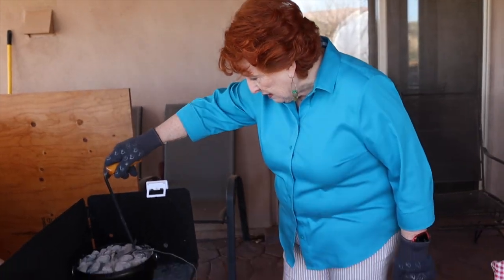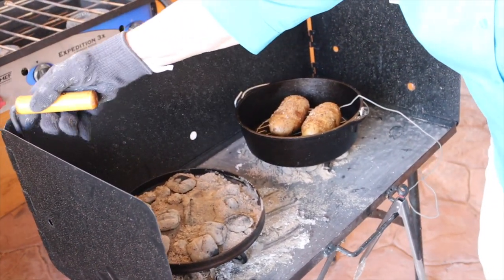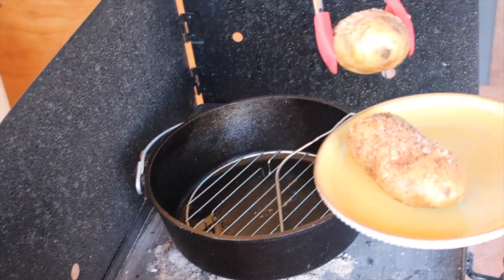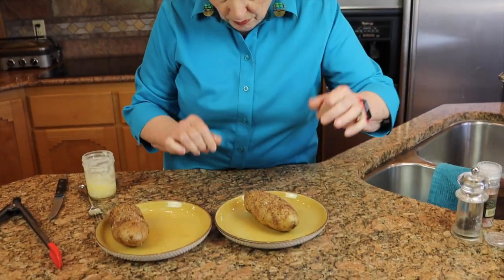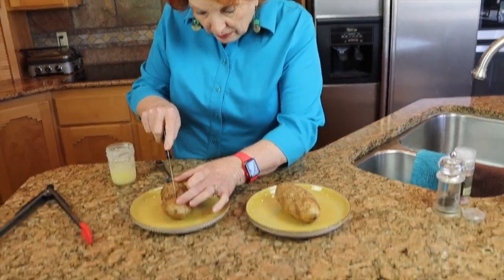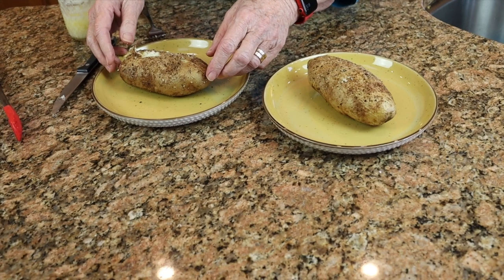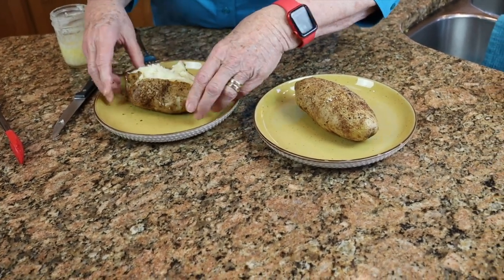I'm going to go ahead and take this lid off and set it to the side. Here they are! Let's take them in the house and see what we've got. One of the things I forgot to do was poke it once with the fork on both sides before putting them in the Dutch oven, so I'm just going to make one little incision right down the middle of each one. Those sound like they're done. How can you tell? They don't make all kinds of noise like they're raw.